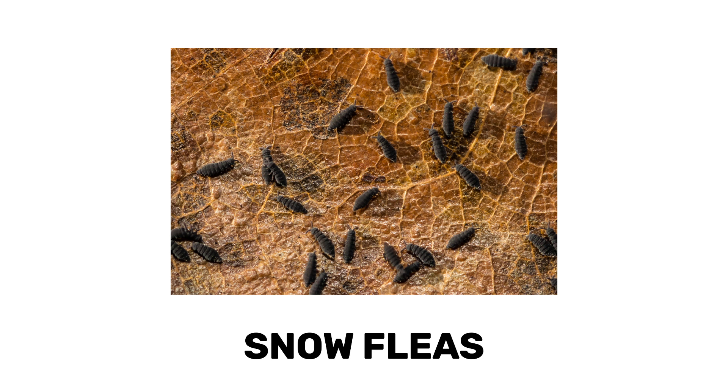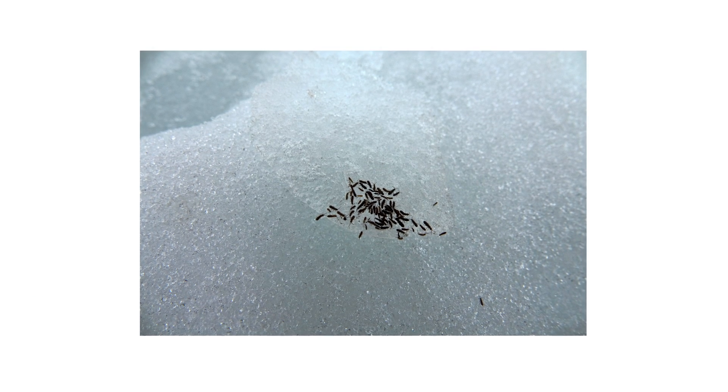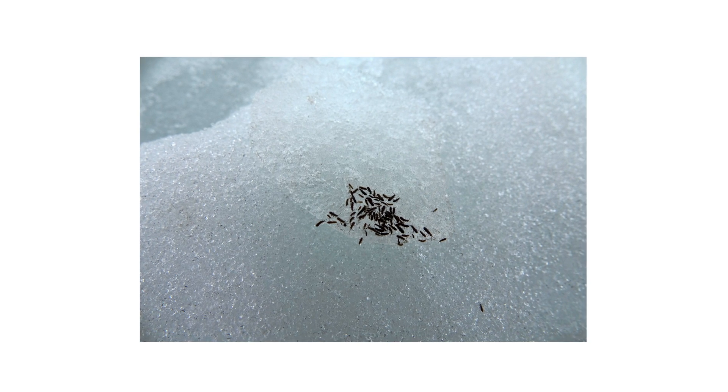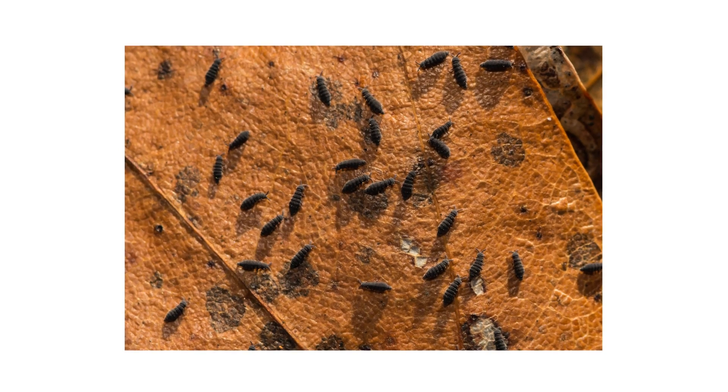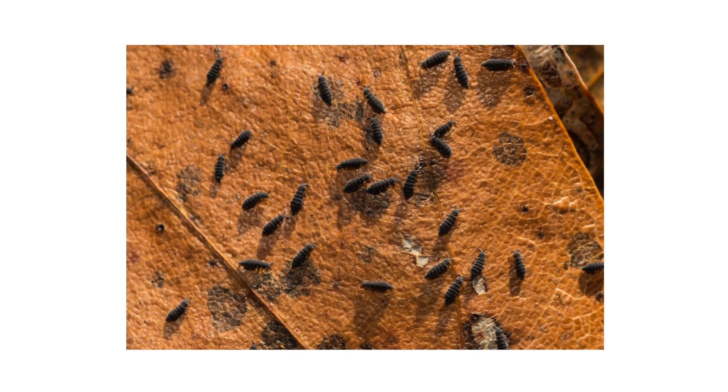Despite their name, snow fleas won't latch onto you or your pets to feed on blood. These pests are a type of springtail, often appearing as snow is melting. They gather in large groups to feed on decaying organic matter, and they can even invade indoors to damage paper or fabric products as they produce droppings.